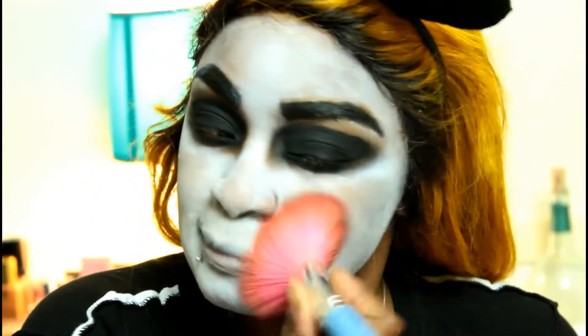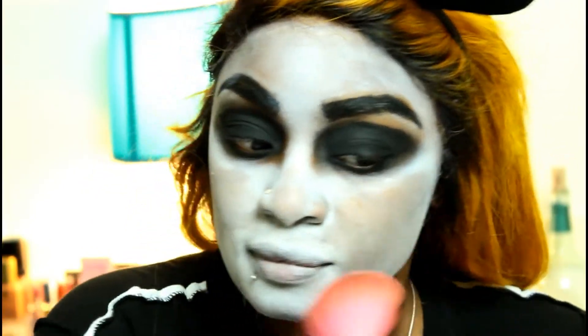I'm taking some white powder from the Halloween store and setting my face. You could easily just use some translucent powder, like the RCMA No Color Powder, to set this paint.